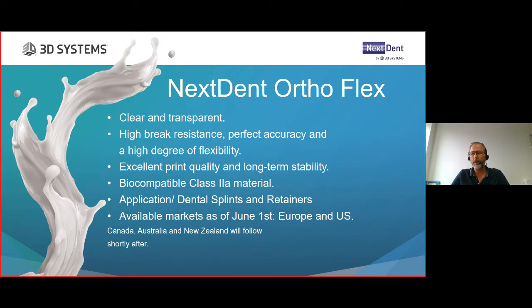It will be available in Europe and the US, related to the CE mark and FDA approval. Shortly after, hopefully Canada, Australia, and New Zealand. We will also bring this material to all other countries where we do business, but because of the registration paperwork involved, this will be a little bit later this year. As soon as we have more information on the timeline, we will share this with everybody, including resellers in those regions.